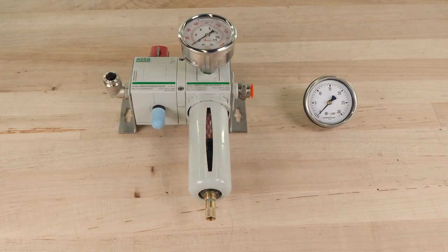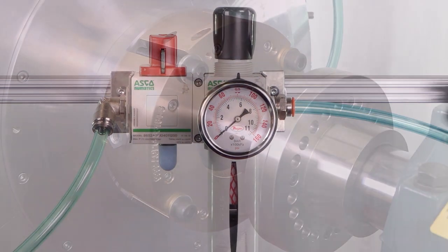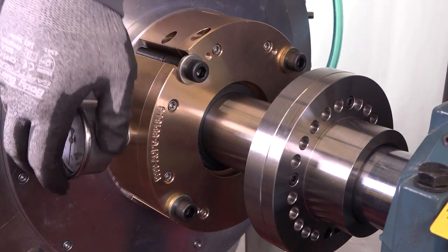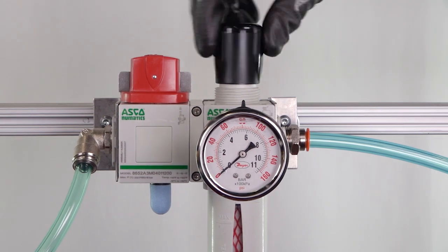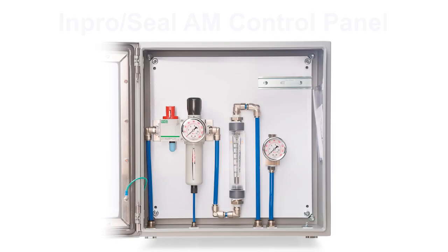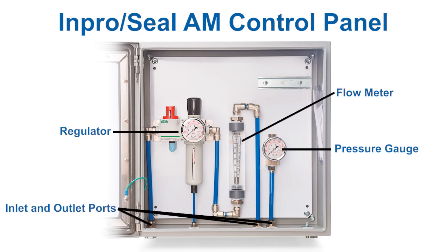For air or inert gas setup, you will need to install at minimum a regulator and pressure gauge. Plumb a half inch or larger diameter air or inert gas line from the regulator to the seal. Then install the pressure gauge on the opposite air riser port. On the regulator, set the air or inert gas pressure to a minimum of 5 to 10 psi over the process pressure. For ease of installation and setup, we recommend using an ImProSeal AM control panel, which ensures maximum sealing performance by including all necessary system components in a single cabinet.